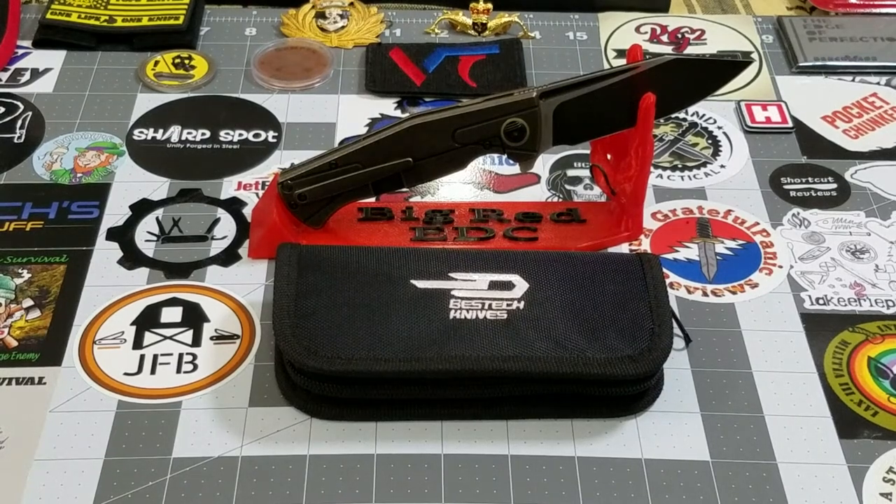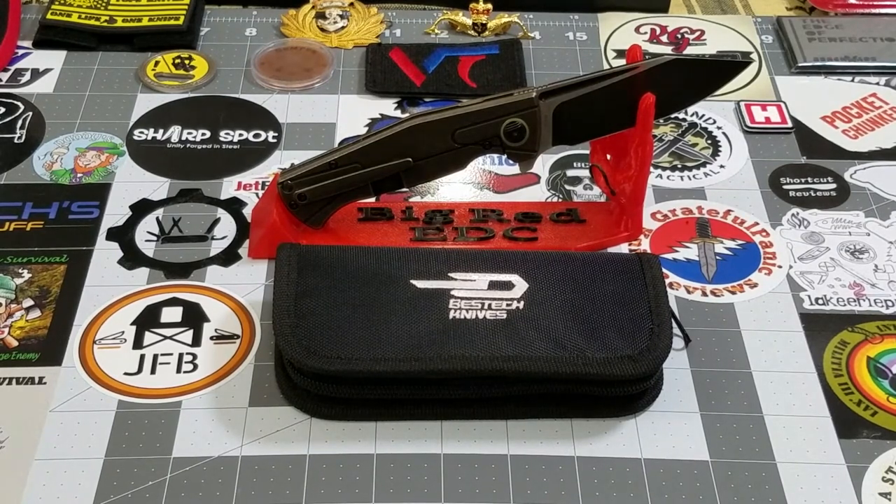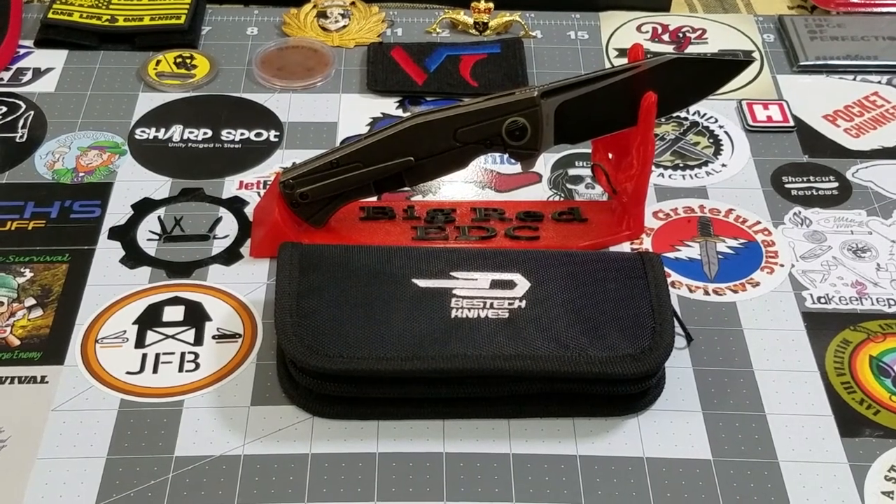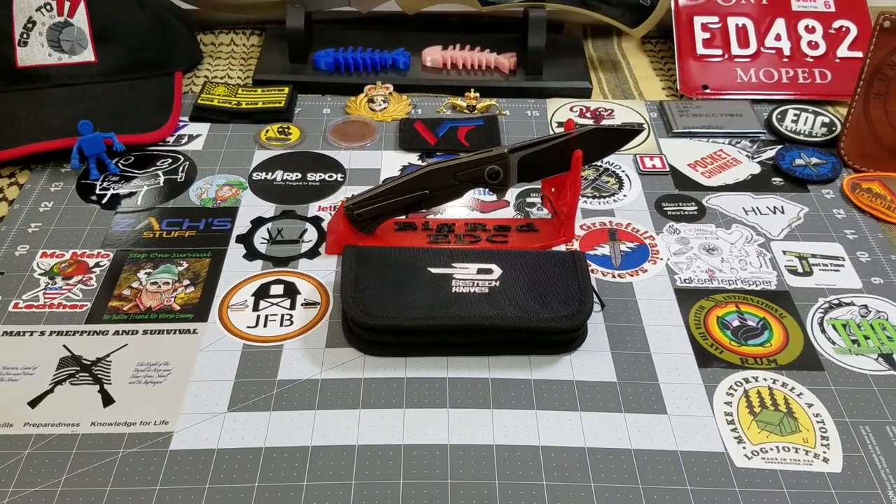Hey everybody, welcome back to Big Ready DC. Today we're going to be taking a look at another pass-around knife — this is the Bestech Horus. It was provided by Bestech to our pass-around group, and we greatly appreciate Bestech doing that for us. They've been very good in supporting the pass-around group and we just can't thank them enough for doing so. Let's zoom out real quick and take a look at this guy.